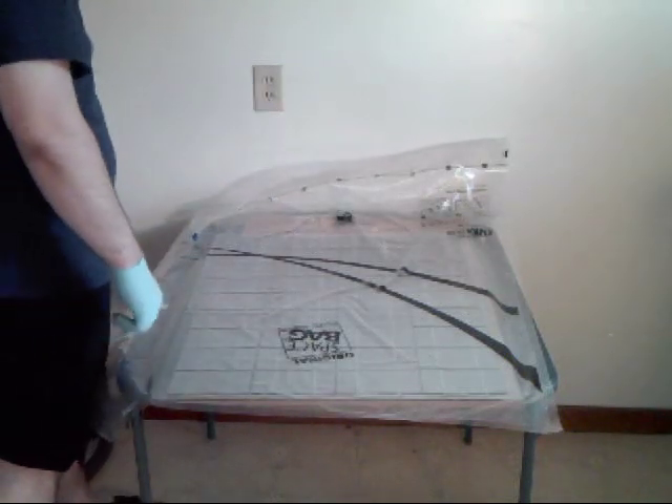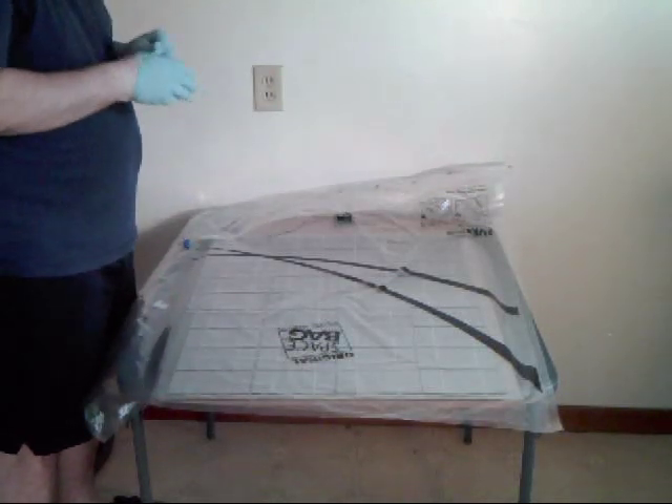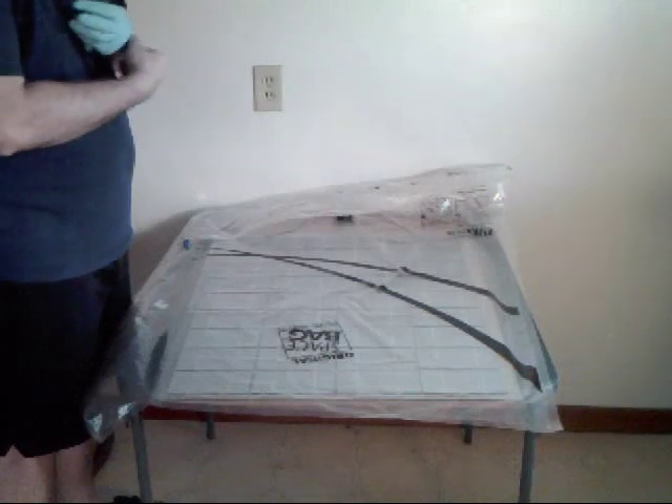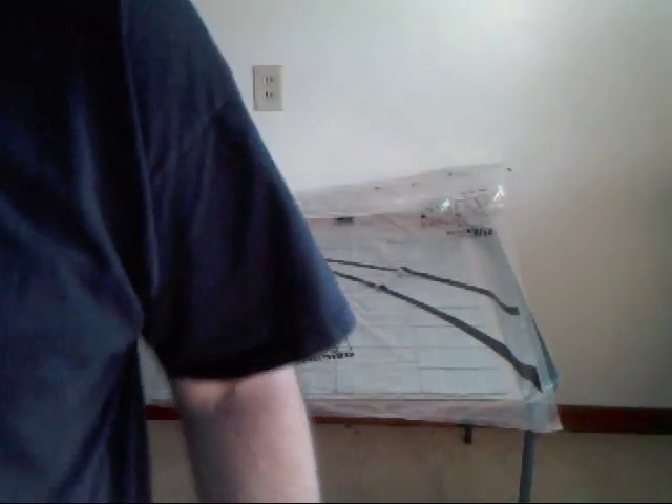That's it for this video. Stay tuned — I'm already working on the next one, which is preparing the plexiglass for the backing, drilling the holes, and setting the project box on it.